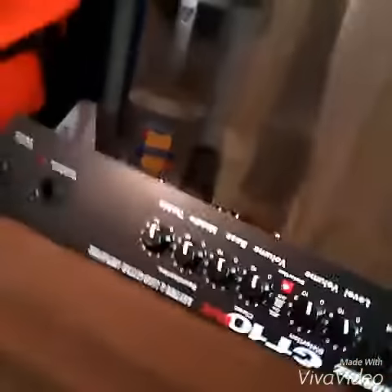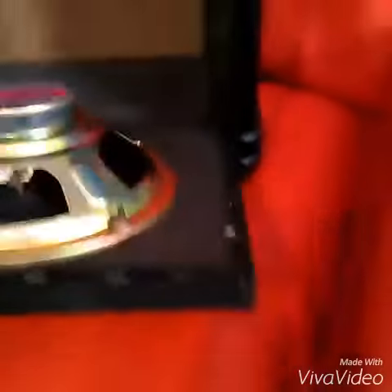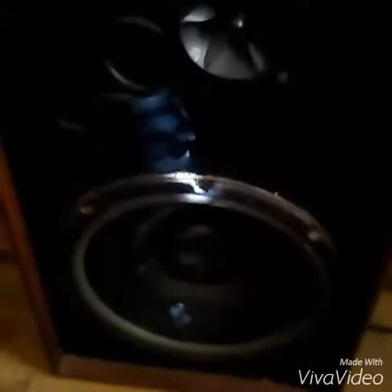This is my latest project here. Just finished up a bass box for my bass guitar. Just got all the hardware and everything out of this box here, and that speaker wasn't getting it for me, so I got this 12 right here, and it's putting out some good sound.